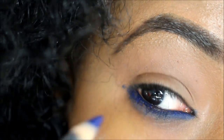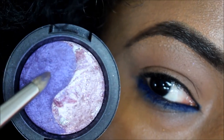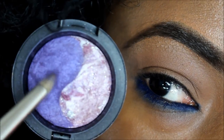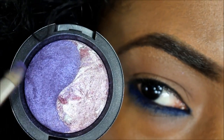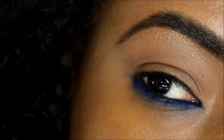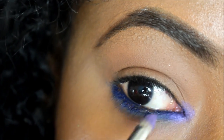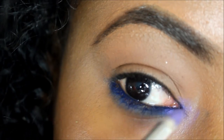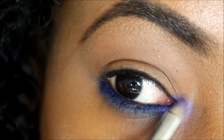Next you want to use a light lavender eyeshadow. I'm using one from MAC's Love and Water collection. You want to use a very tapered, pointed-tip brush like this so you can apply it into the inner corner of the eyes. I'm using this brush because I can get as much intensity as I want while keeping it small, getting it in the exact place I want.